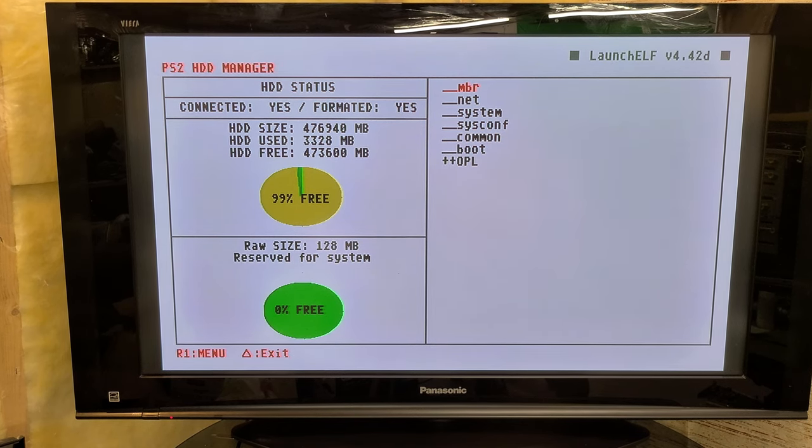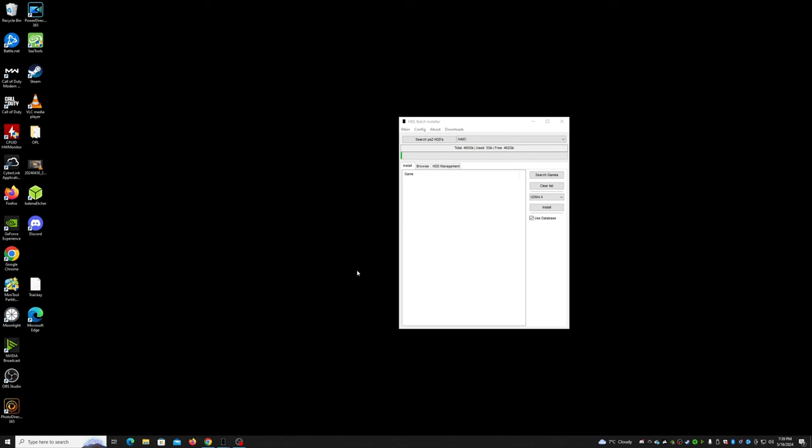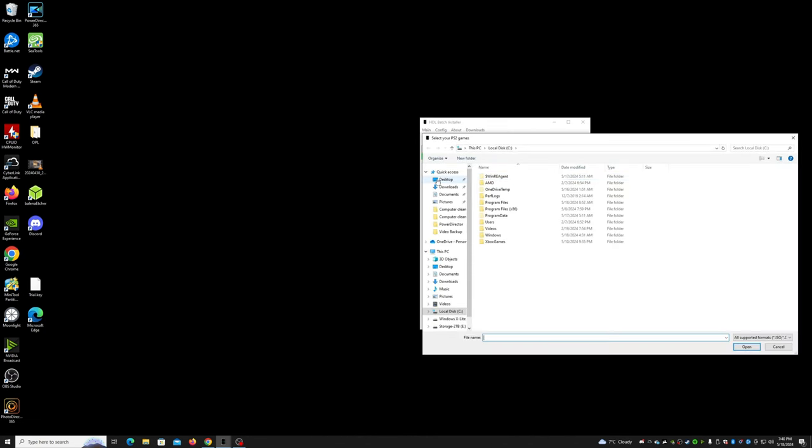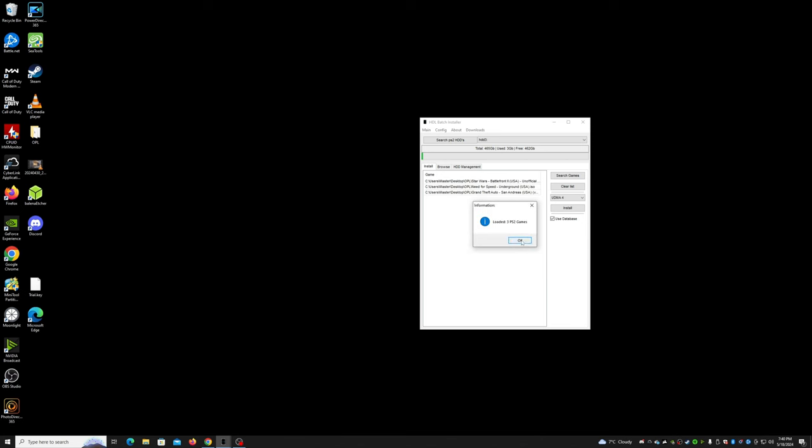The next thing we need to do is pull out the hard drive, connect it to the computer with a dongle, then we'll copy some games and get some artwork set up in a specific way, and then that artwork folder will get copied back to this machine. I've got my hard drive connected with a USB adapter and I'm running a program called HDL Batch Installer. It's already detected my PS2-formatted hard drive, so I'll click 'search games.' We'll just take these three ISO files — it's found the three games — then we just click 'install' and that'll copy them over to the hard drive.